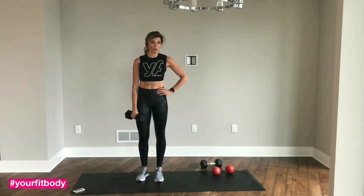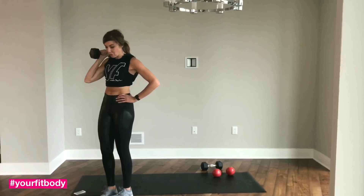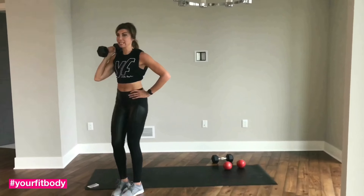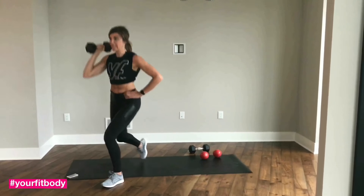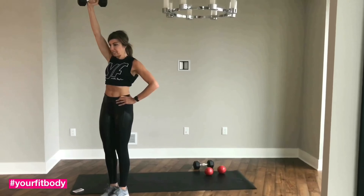The first exercise is reverse lunge with overhead press. You need one heavy dumbbell. Start with your dumbbell at your shoulder. You're gonna step back with the same side leg, come up, breathe out, press above your head. We're here for 30 seconds.